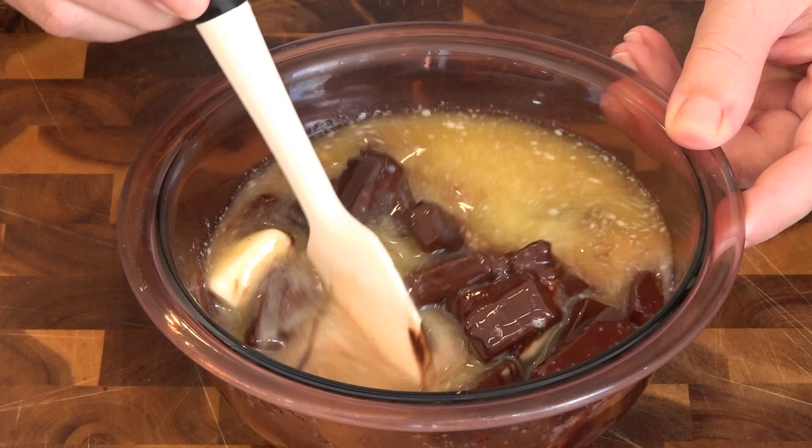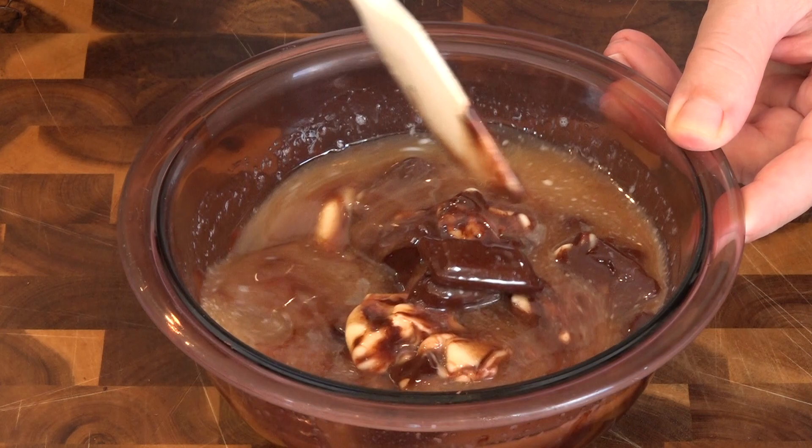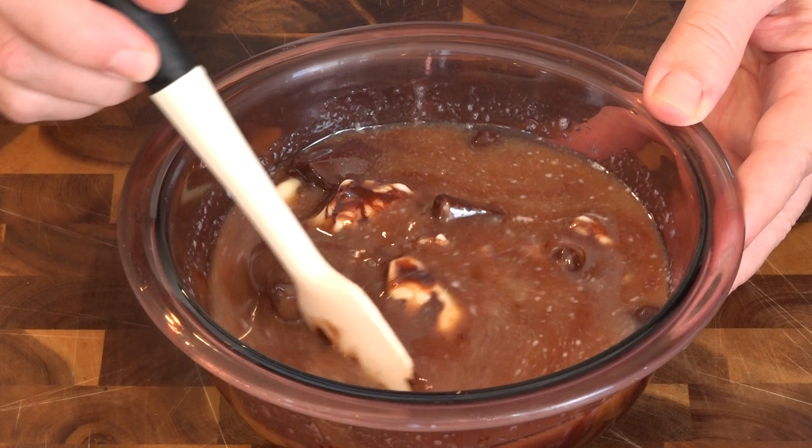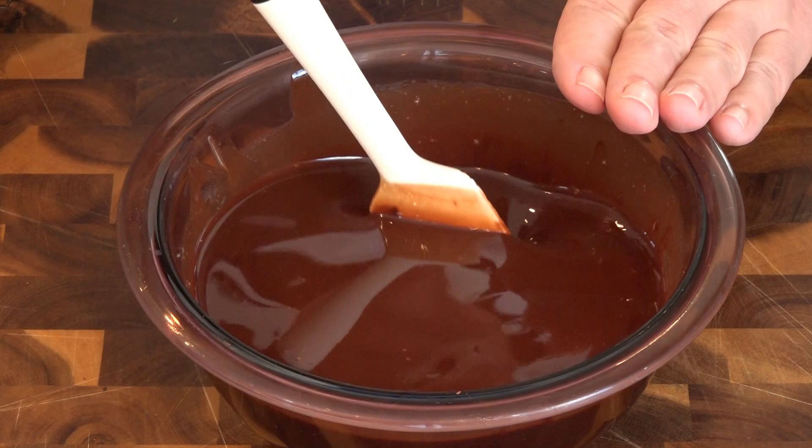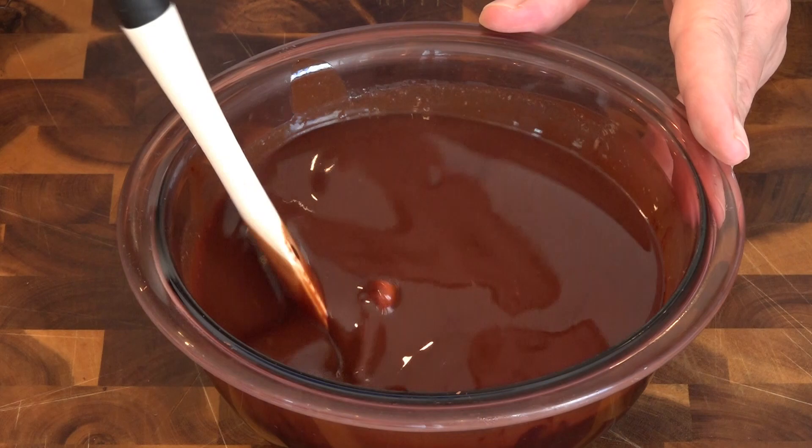This is after about a minute and 15 seconds, and you can see the butter is already completely melted. Once the butter melts, it's best just to stir this rather than trying to get all the chocolate melted as well — it usually makes it way too hot and you do run the risk of burning the chocolate even in the microwave. So I'm just going to continue to stir this, and if needed put it back in for about 15 seconds to get the last of the chocolate melted.